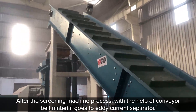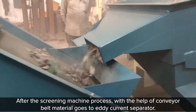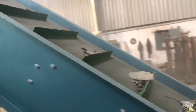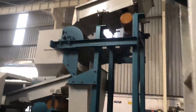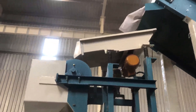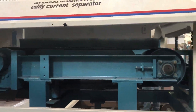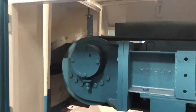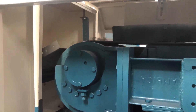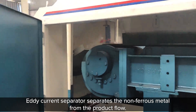After the screening machine process, with the help of a conveyor belt, material goes to an eddy current separator. The eddy current separator separates the non-ferrous metal from the product flow.